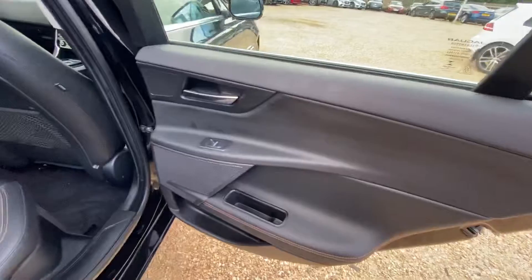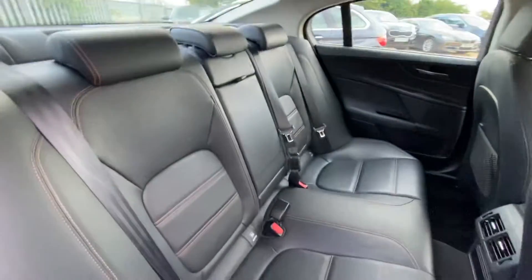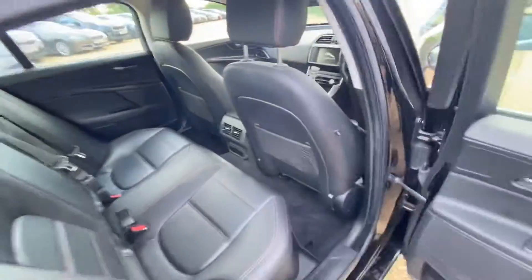Now, as for the rear seats again — the door card is all in good condition. From this side, there's no damage, rips or tears or anything like that. And you've got your 12 volt socket and air vents here in the rear seats as well.